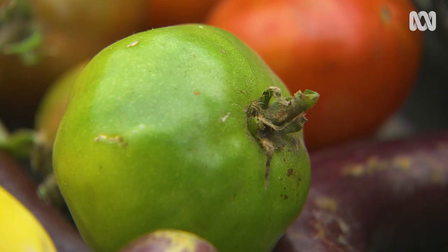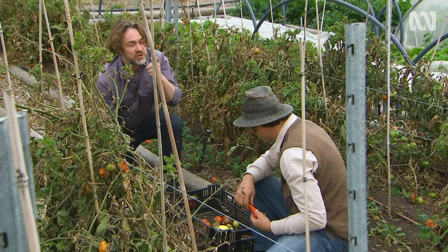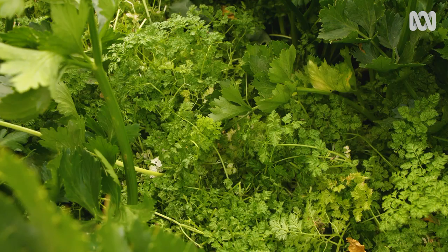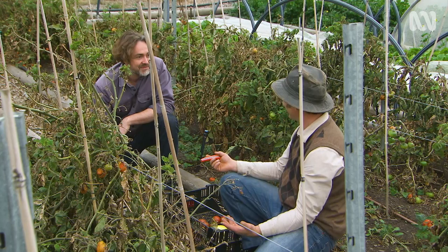Look at all this late summer bounty. We've got tomatoes, green tomatoes, a few varieties of heirloom eggplant. We've got some cucumbers down the way, a few different types of chilli — some big gyms, shishito, jalapeños — and then we've also got a glut of chervil, so we might add a bit of that for a nice little kick of aniseed flavour through there.